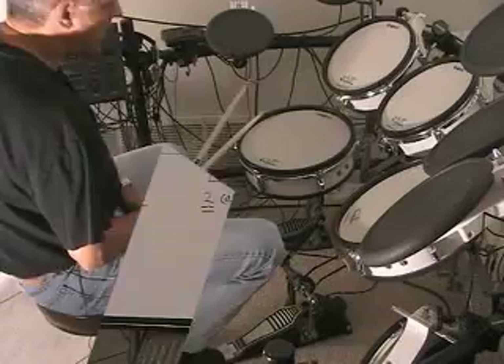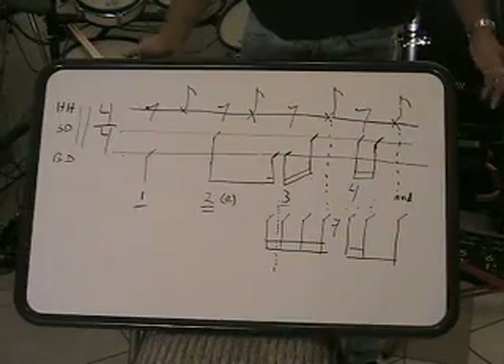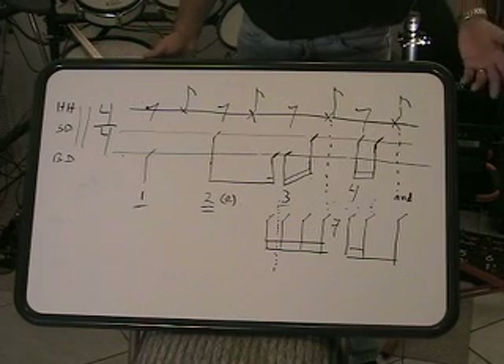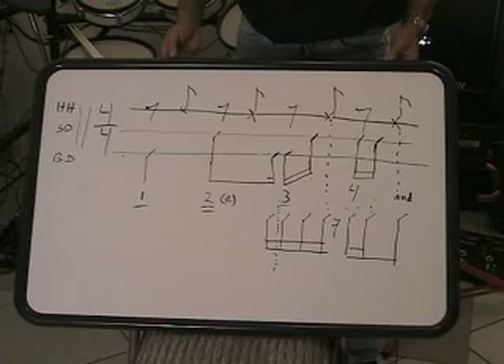Okay, let's go take a look at that. So you've just heard the beat. My goal here is twofold — both to teach you the beat itself, but also to teach you how to read these beats so that you can figure out more beats on your own as you find them in books and magazines.